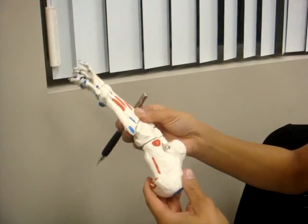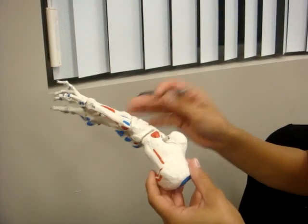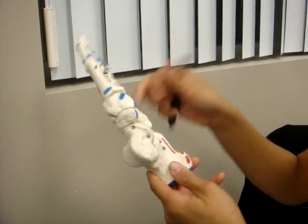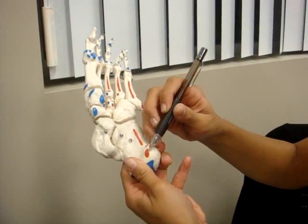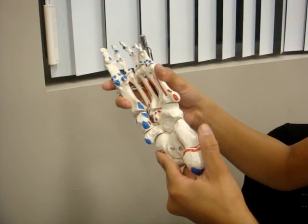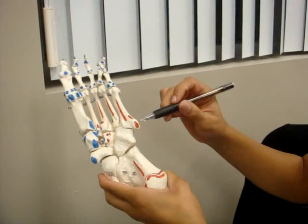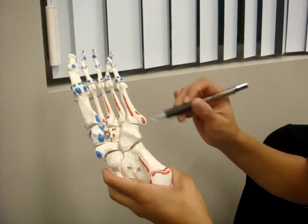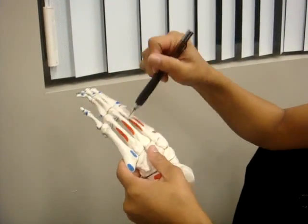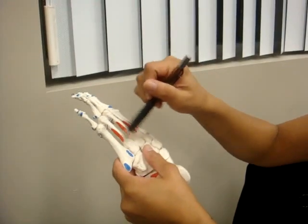Abductor hallucis — right here. Abductor digiti minimi is these two areas — this area and this area. In between the metatarsals is the first dorsal interosseus. And that's it.